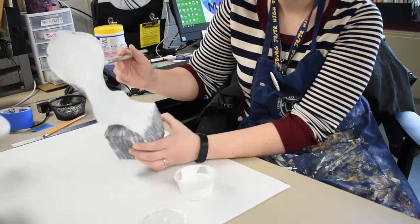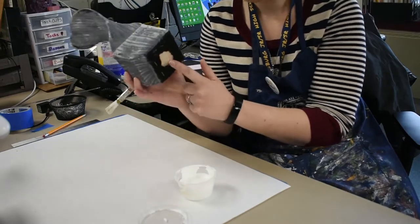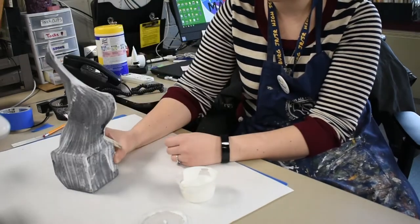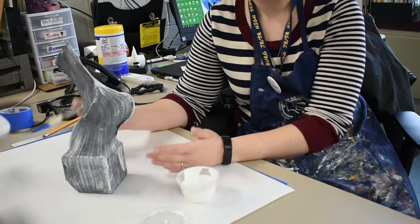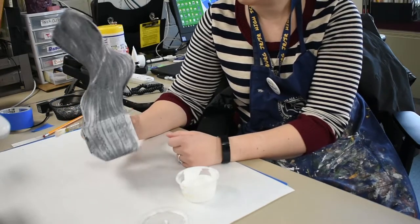I'm going to gesso every single surface of my sculpture except for the bottom. Don't do the bottom because when you go to set it off to the side to dry, you want it to be able to stand upright and it won't stick to the surface you put it on. I'm going to continue gessoing and I'll show you guys what it looks like in just a few minutes.